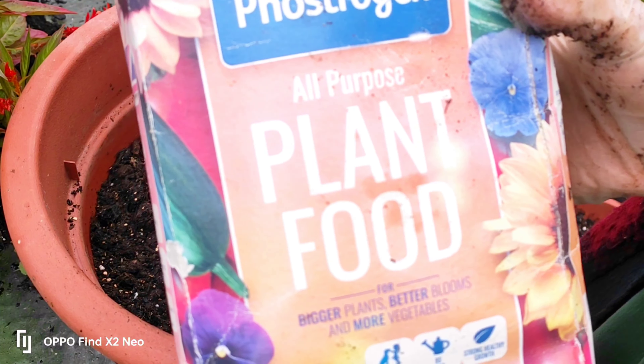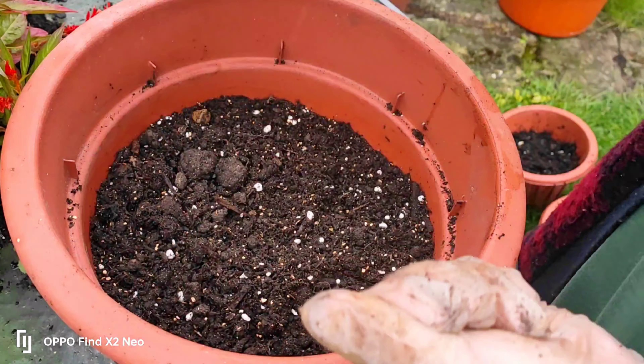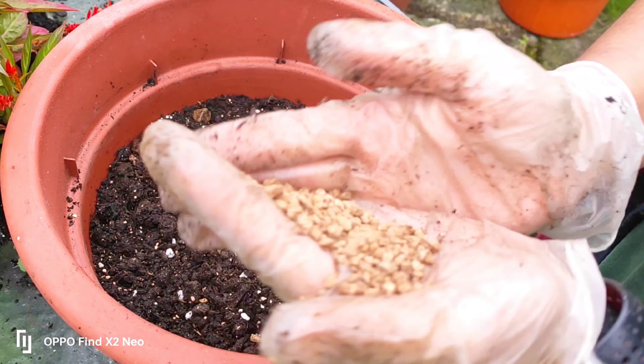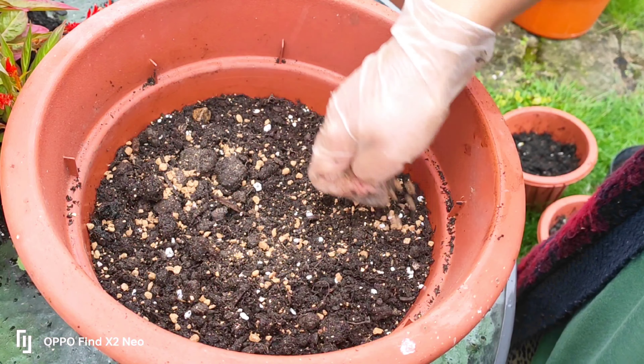This is my all-purpose plant food — this is NPK fertilizer. This is a powder: nitrogen, phosphorus, and potassium. This will spread a little bit.